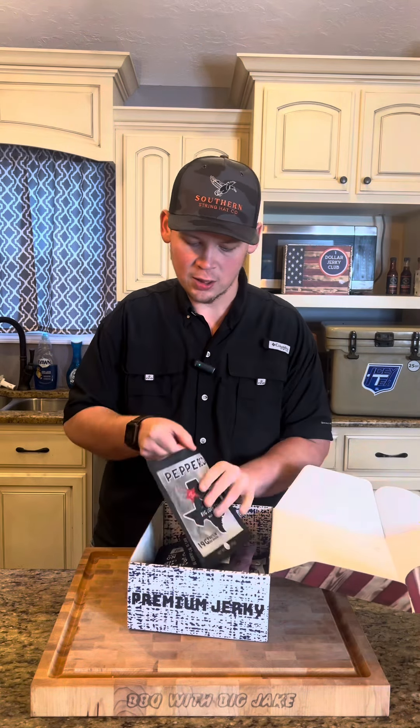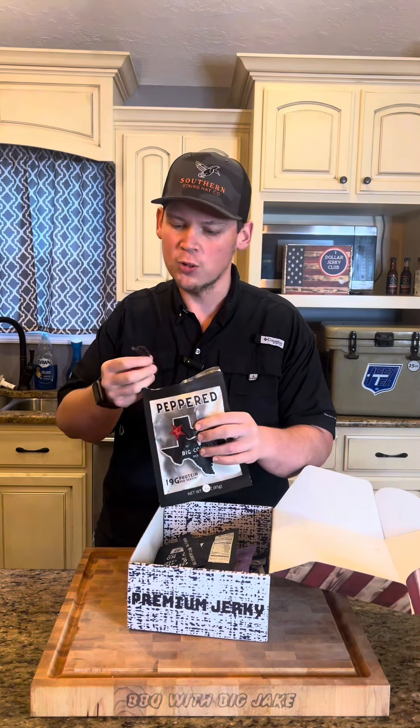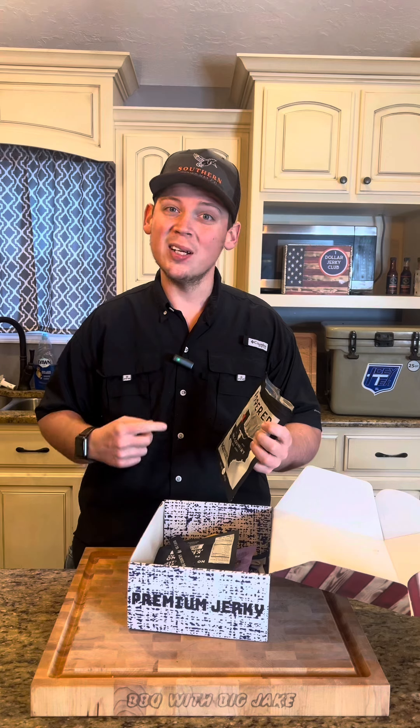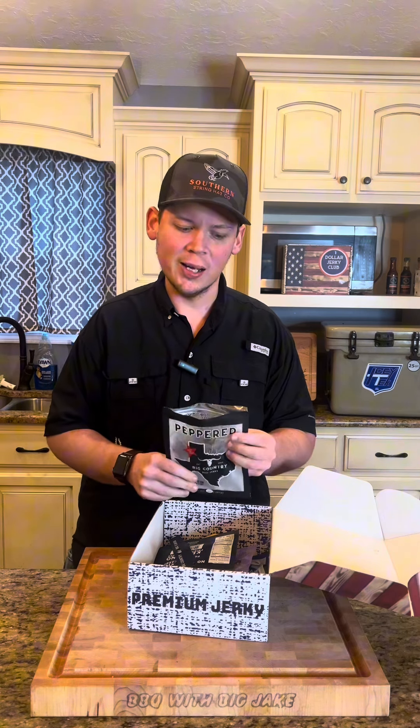So while my dip's cooking, I've got my Dollar Jerky Club. I'm eating on some of this old pepper jerky — you can see the pepper on it. You can taste the marinade and the peppery bite. This bag right here, I ain't going to make it through the cook.